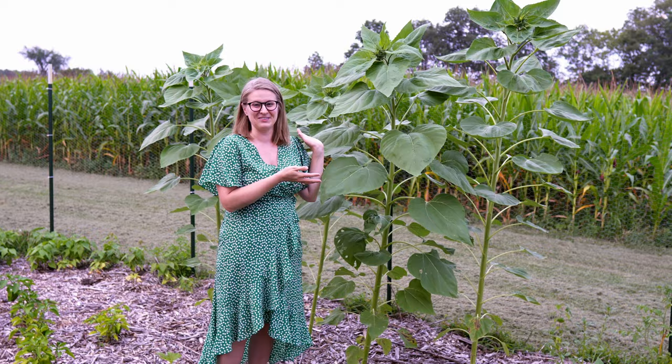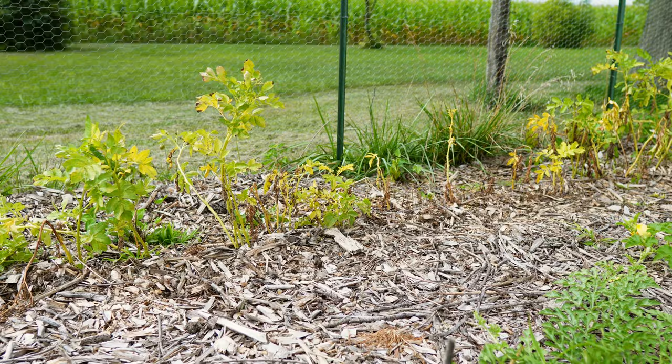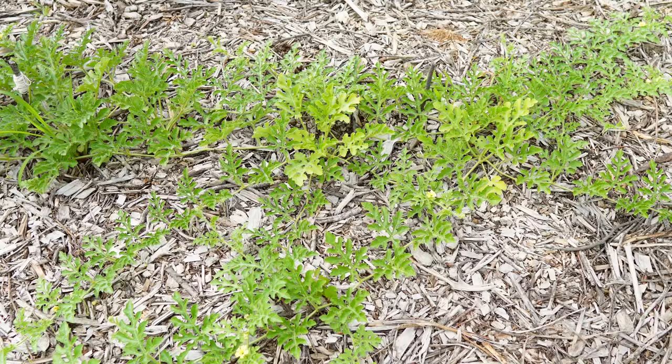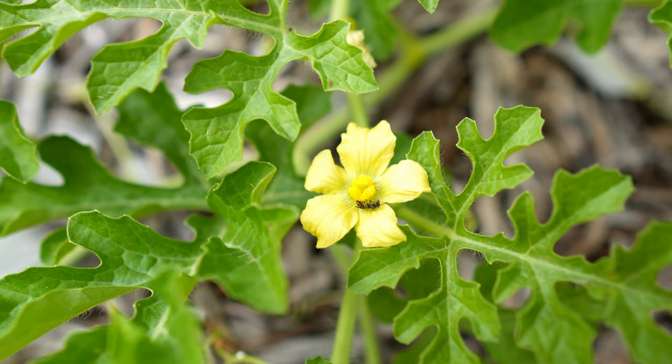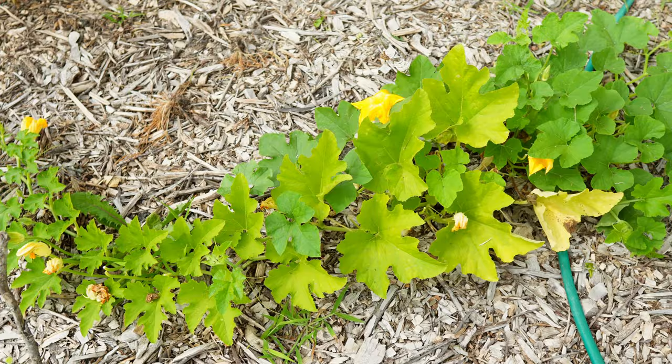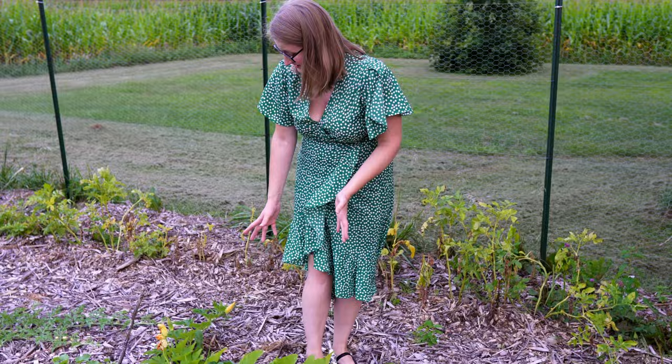Unfortunately our potatoes are looking a bit sad. We had the same issue last year where they yellowed out and got spots on them, so we're probably going to get these dug up and just see what we get from the harvest. These were planted pretty late. These are some watermelon and then I also planted a pumpkin pie pumpkin. Some of the stem looks a little odd but it still has flowers — she's still growing and I'm just letting her do her thing.